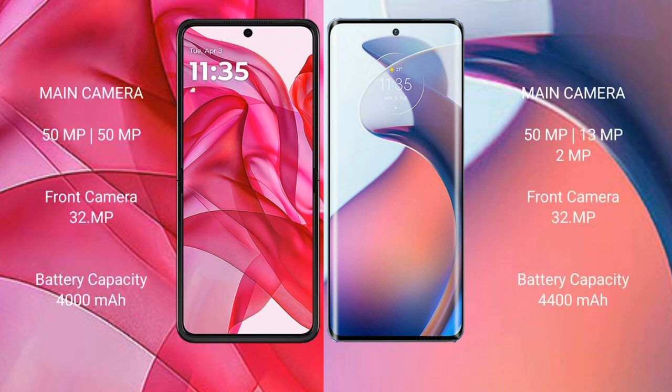The Razr 50 Ultra features a dual rear camera setup with 50MP plus 50MP sensors, and a 32MP front camera. The Moto S30 Pro has a triple rear camera setup with 50MP plus 30MP plus 2MP sensors, and a 32MP front camera.